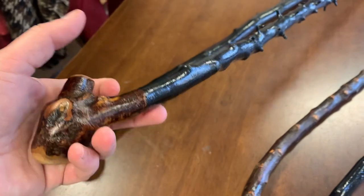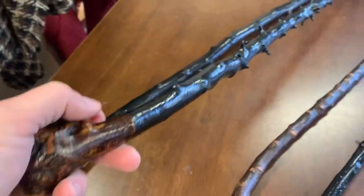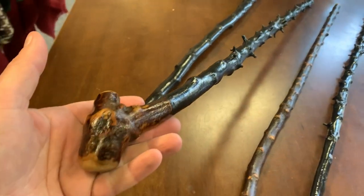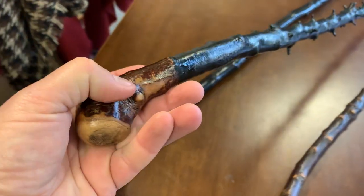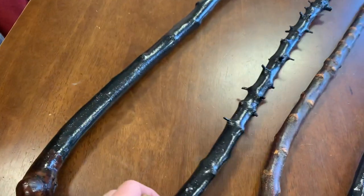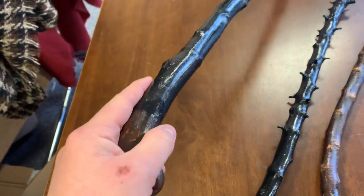Here we have another one which actually fits really comfortably into the center of your hand as well. This one is extra thorny — the thorns were left in it. Here you have the nice color of the black thorn bark, as you can see.